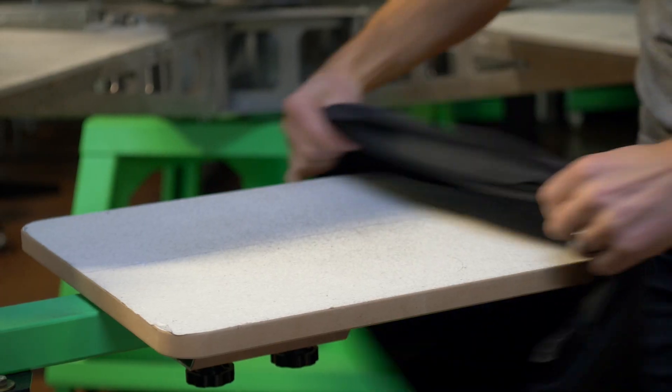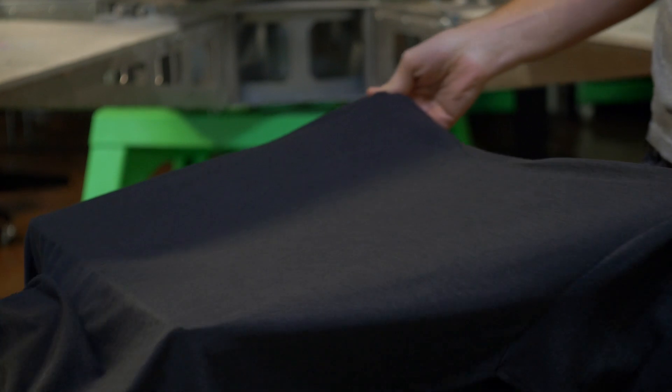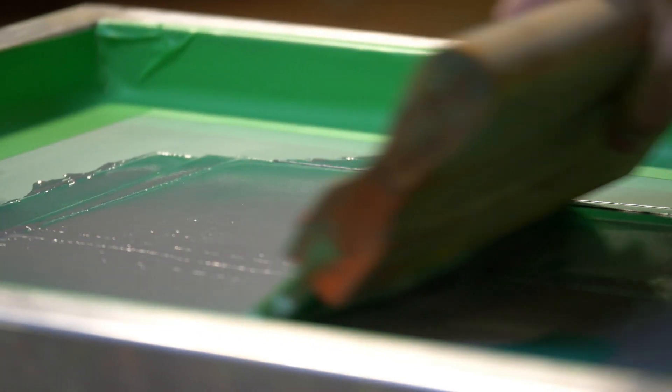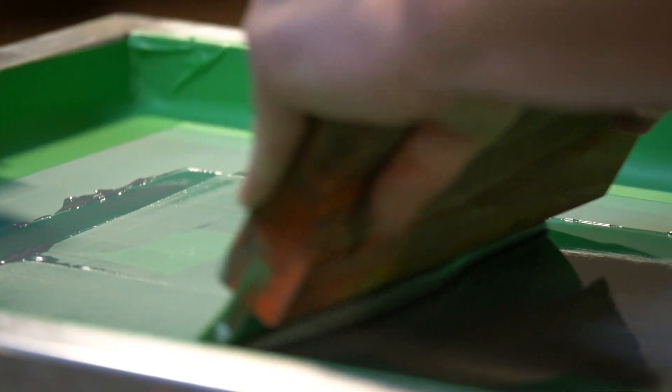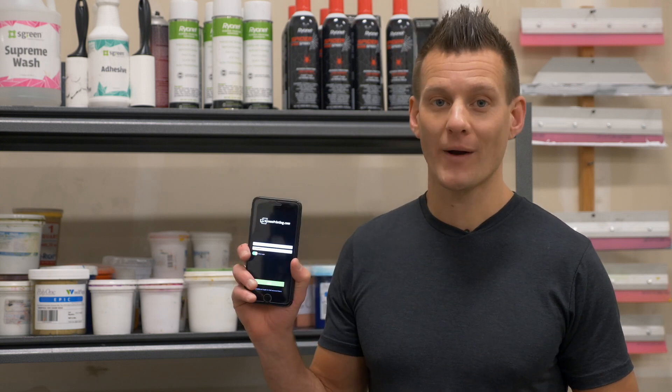Imagine you had a $1 bill printing machine — would you ever let it run out of ink or paper? No way. And many times, screen printers print more than single dollar bills worth of product at a time. So in order to help you never run out of supplies and not waste time ordering, Roundet came up with a simple yet effective solution that you can implement into your weekly routine: our new Quick Order app.